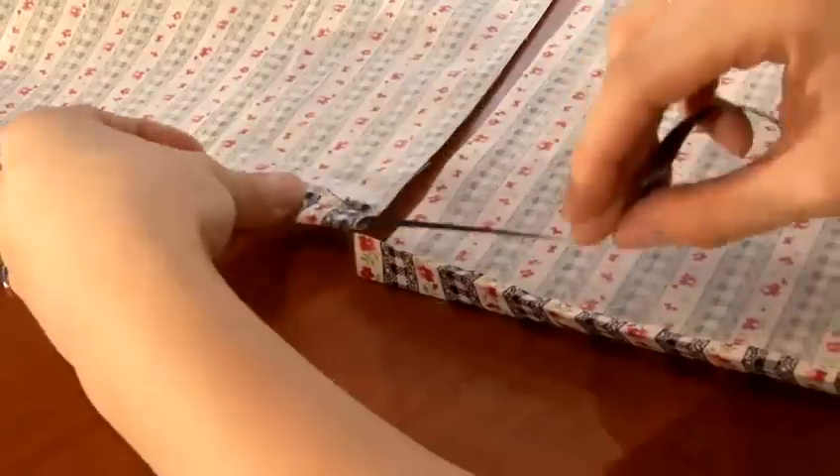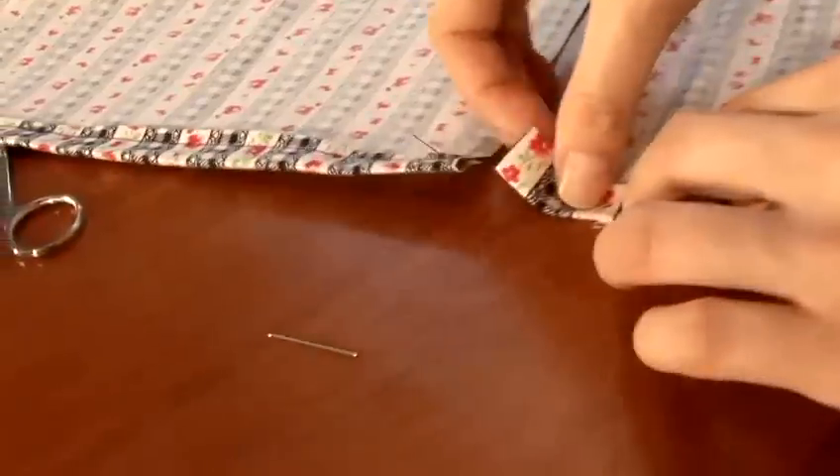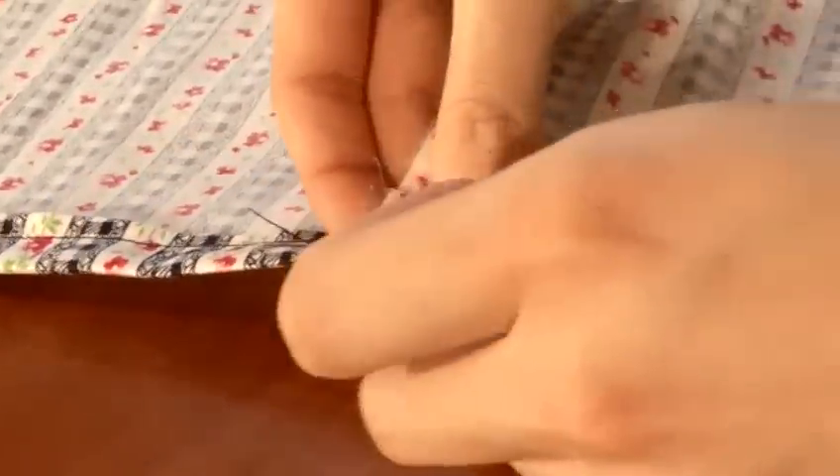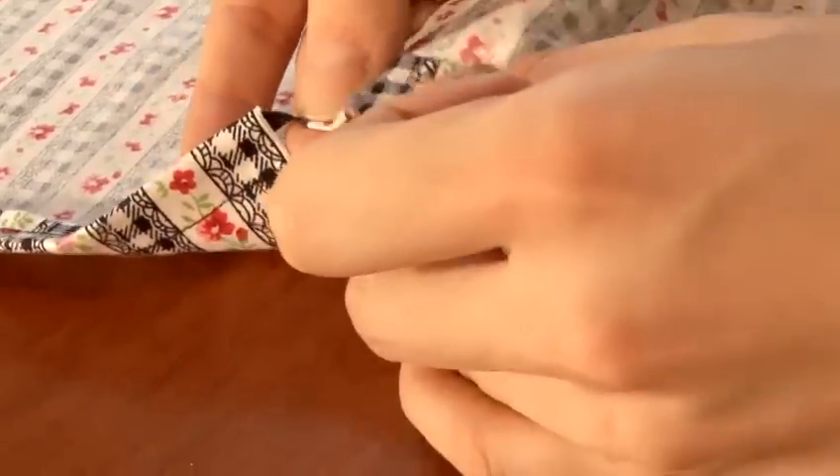Once you've finished sewing one side of the square, place the other square overlapping the ribbon again. Then pin the ribbon in place and start sewing again.